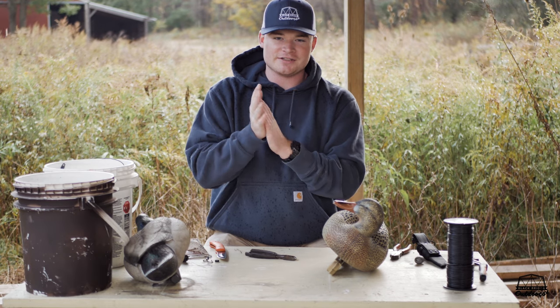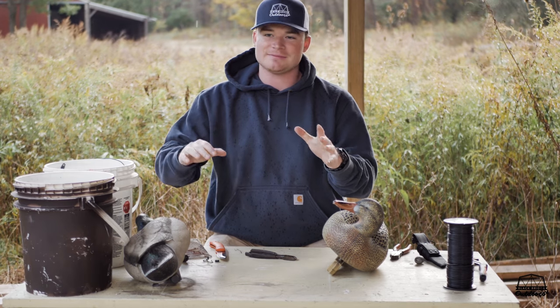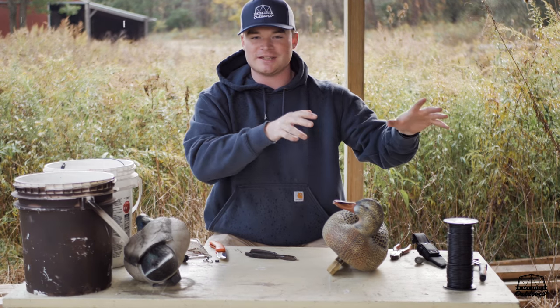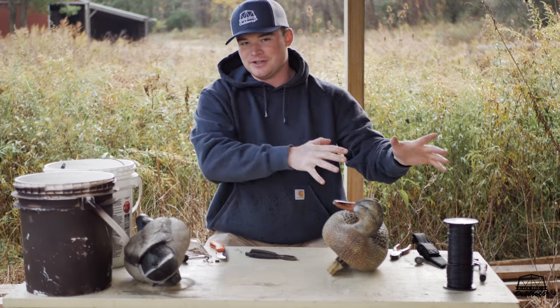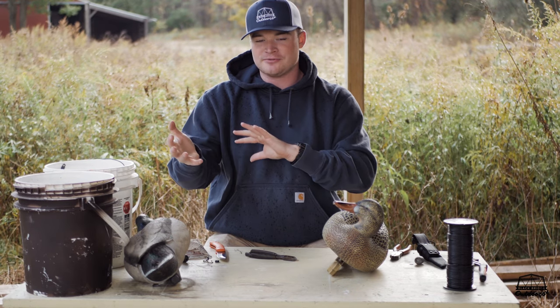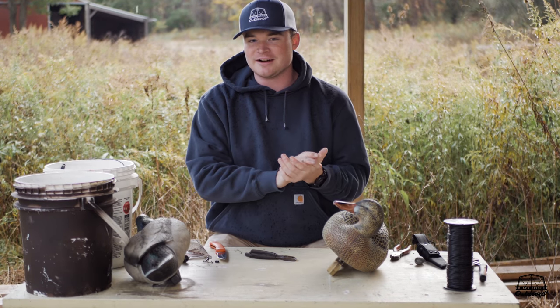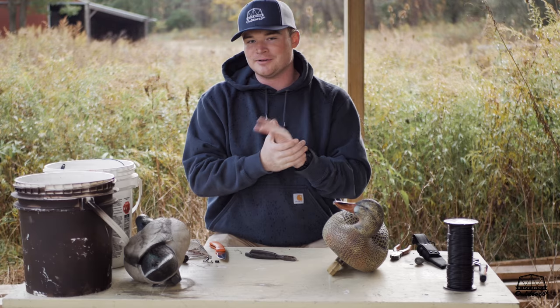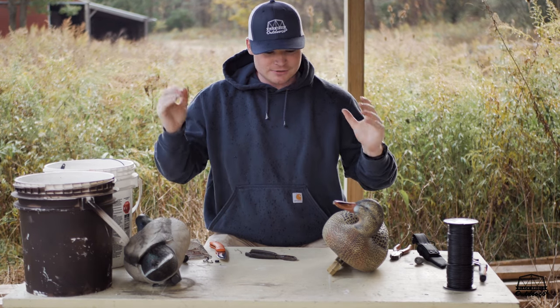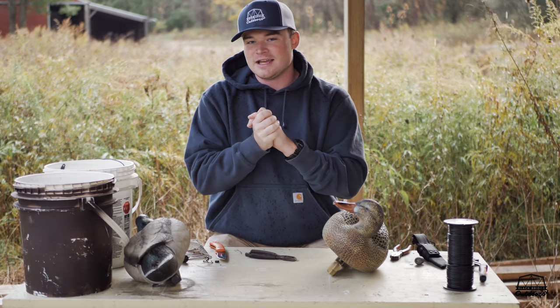Hey all, what's going on, Jonathan here. It's been a little while since I posted a video, sorry about that — got busy with school, and then my brother shot that monster buck, so I made a video called 'The Recovery,' kind of our first short film, more cinematic type of video. I'll link it up here if you haven't seen it. So today we're going to talk about duck decoys — duck season's coming up next weekend.